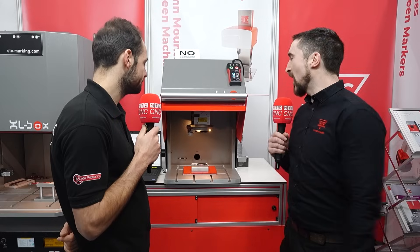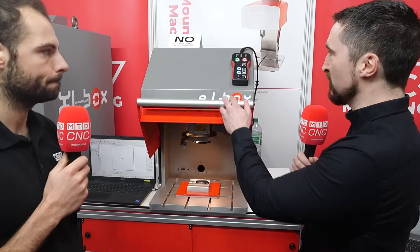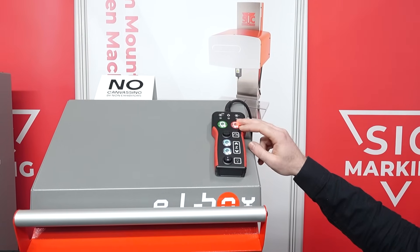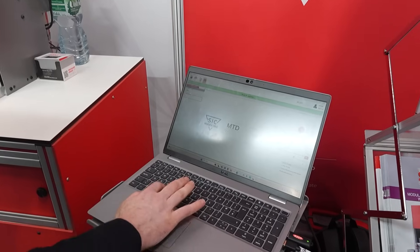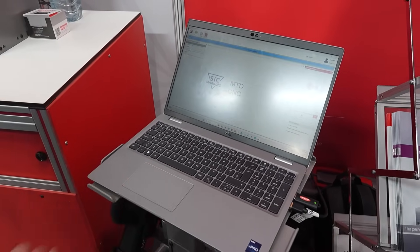As with all of the SIC machines, this thing is completely solid. It weighs 70 kilos. It's a completely class-one system, which means it's safe to use in any environment. We've got a motorized Z-axis for your height control, a pendant here for start-stop, and you can control the lighting as well. When you pair this with our patented SIC factory automation software, it really is as easy to use as can be.